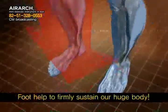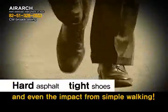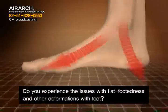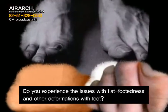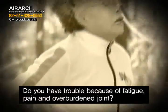The foot helps to firmly sustain our huge body. However, hard asphalt, tight shoes, and even the impact from simple walking take a toll. Do you experience issues with flat-footedness and other foot deformations? Do you have trouble because of fatigue, pain, and overburdened joints?